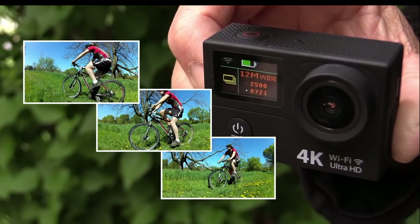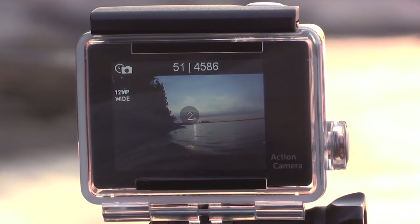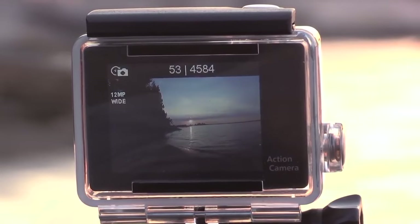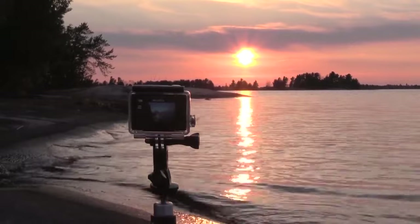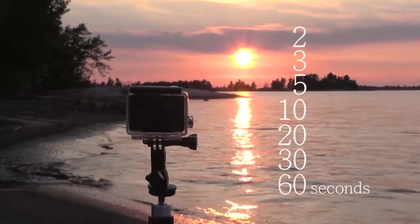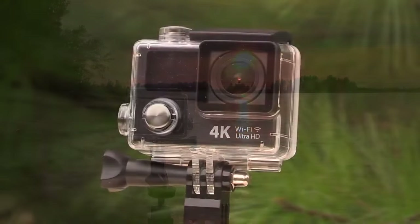There is a burst mode that takes three pictures in a row. You can take pictures using a self timer, and you can create amazing time lapse videos with adjustments for recording a single frame every 2, 3, 5, 10, 20, 30, or 60 seconds. So there's a lot of flexibility built into the time lapse option.